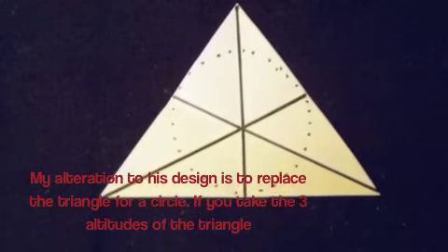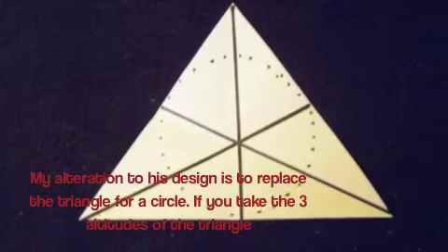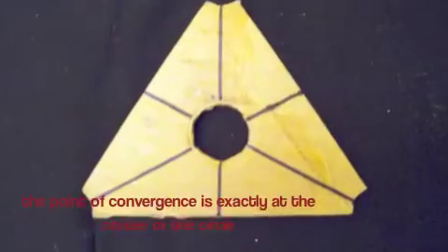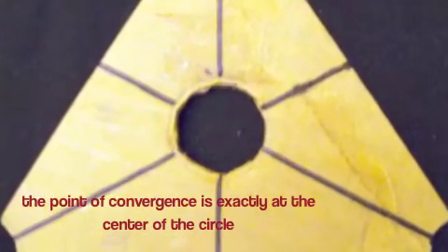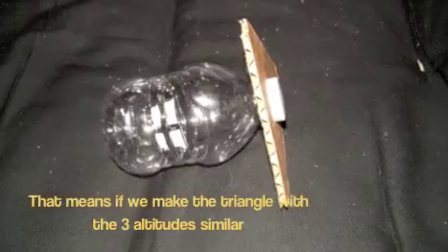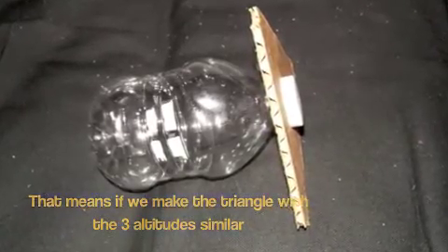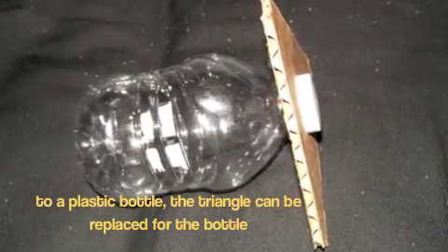The alteration to his design is to replace the triangle for a circle. If you take the three altitudes of the triangle, the point of convergence is exactly at the center of the circle. That means if we make the triangle with the three altitudes similar to a plastic bottle, the triangle can be replaced for the bottle.